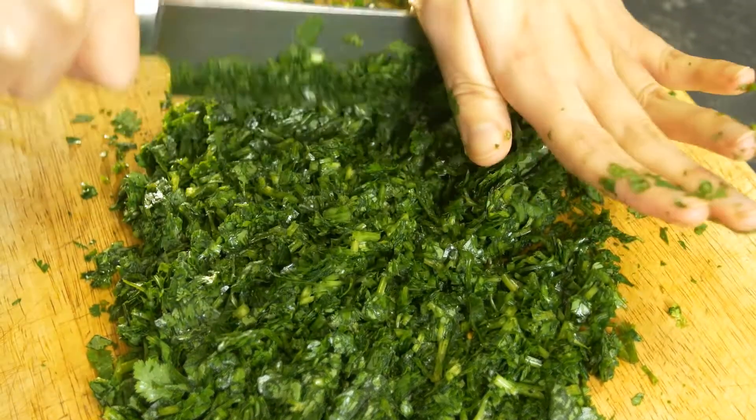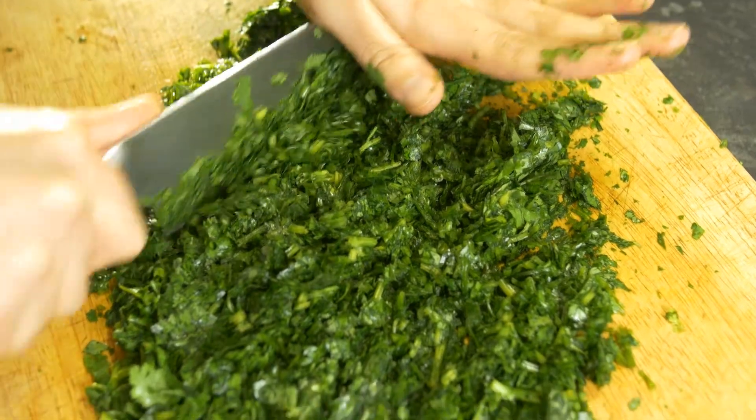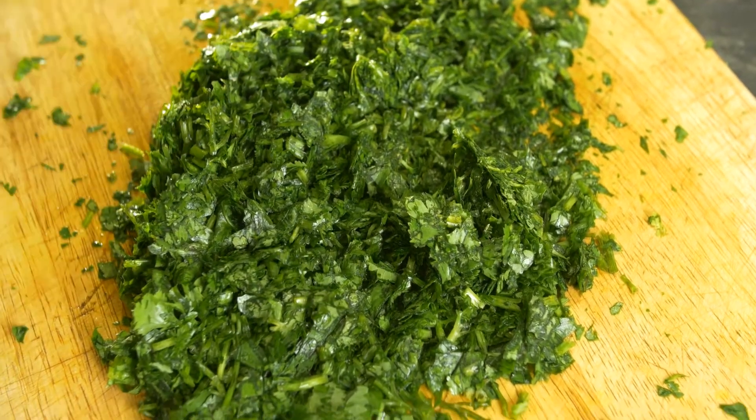First of all, we need to chop these fresh herbs — which is coriander and parsley — into very small pieces, as you can see over here. And then we will put it aside.